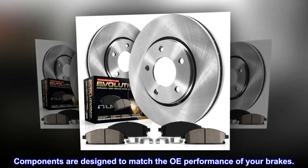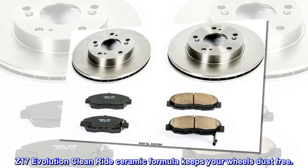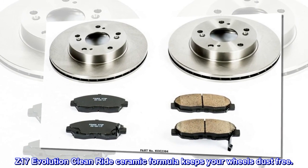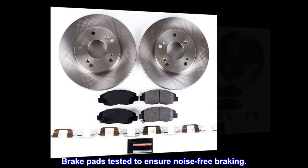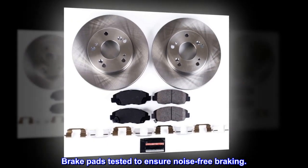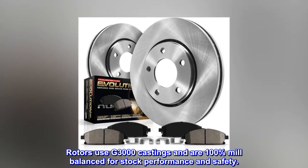Components are designed to match the OE performance of your brakes. Z17 Evolution Clean Ride Ceramic Formula keeps your wheels dust-free. Brake pads are tested to ensure noise-free braking. Rotors use G3000 castings and are 100% mill-balanced for stock performance and safety.